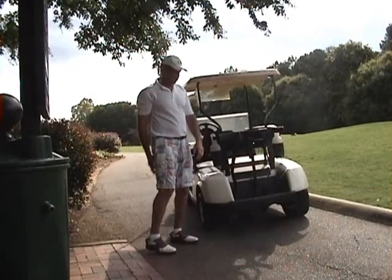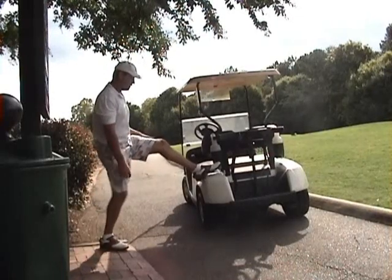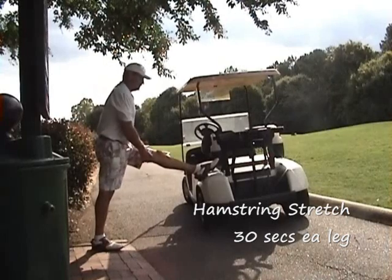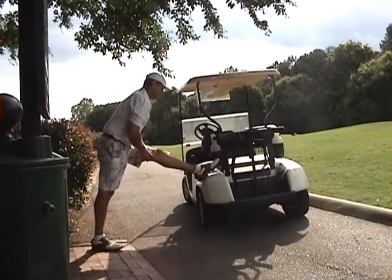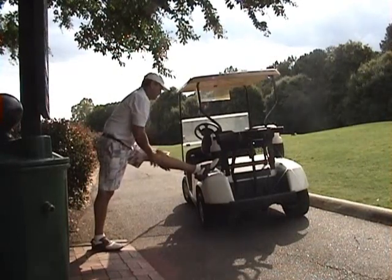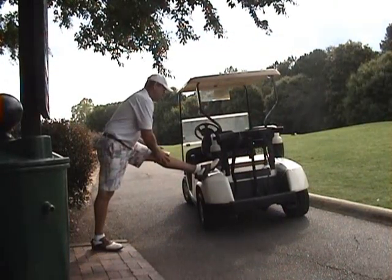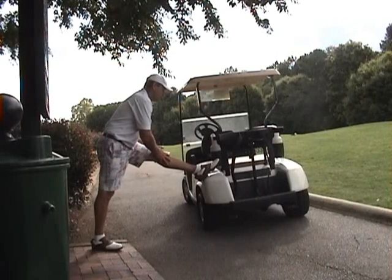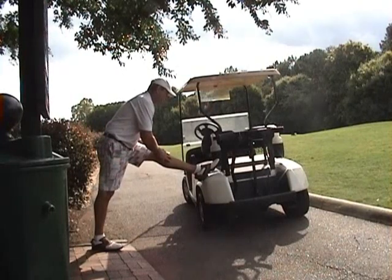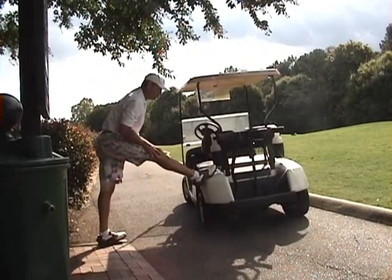A fourth one you can do for the hamstrings — and again, you can utilize the cart for this. Just kind of put your foot up on the fender of the cart, keep this back leg nice and straight, keep this front leg nice and straight, and you're just going to lean into the leg until you feel a gentle stretch. Try to keep that back nice and straight, you don't want to bow the back, keep your chin up. You're going to feel that in through the back of the knee and up through the back of the thigh. Breathe normally, hold for about 30 seconds or so, and if you feel the muscle ease up, go a little bit further into the stretch, then repeat to the opposite leg.